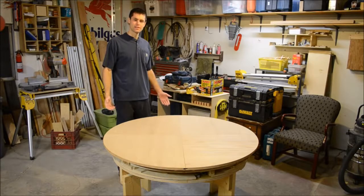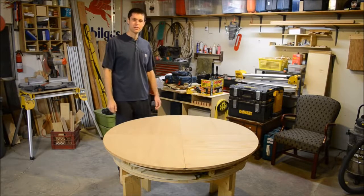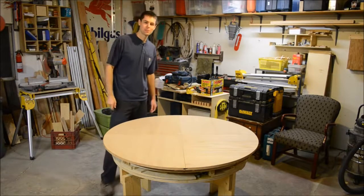My name is Scott Rumschelot, and this is my home-built expanding table — almost entirely wood. Let's take it for a spin, and then you can see how it works.